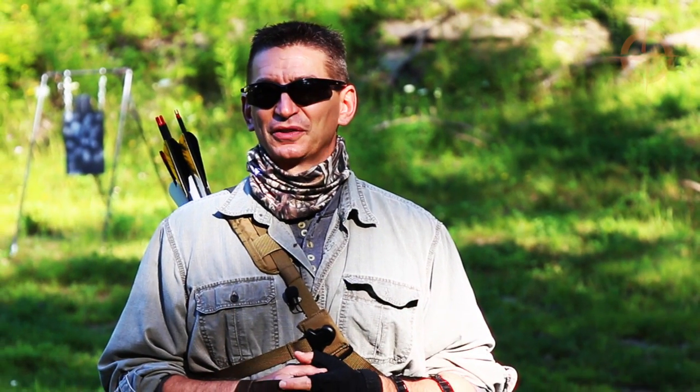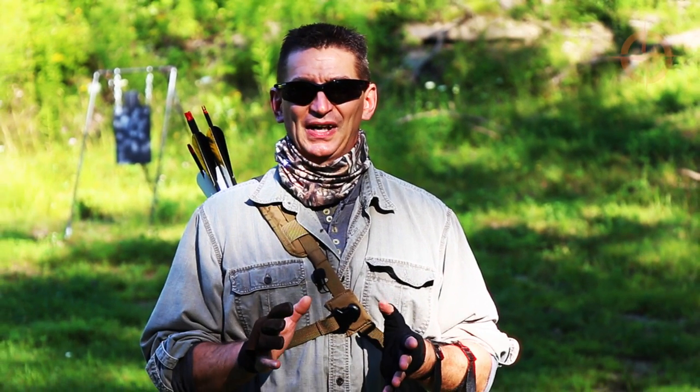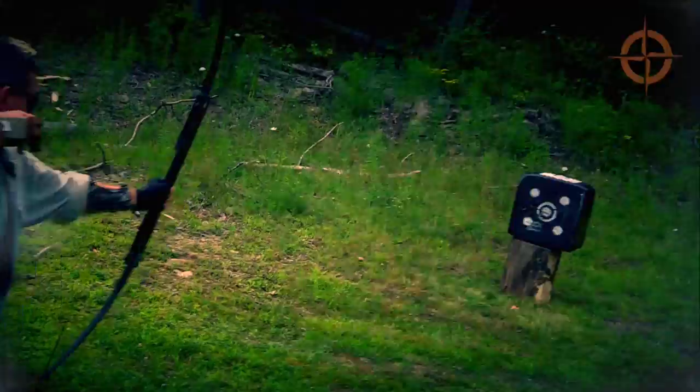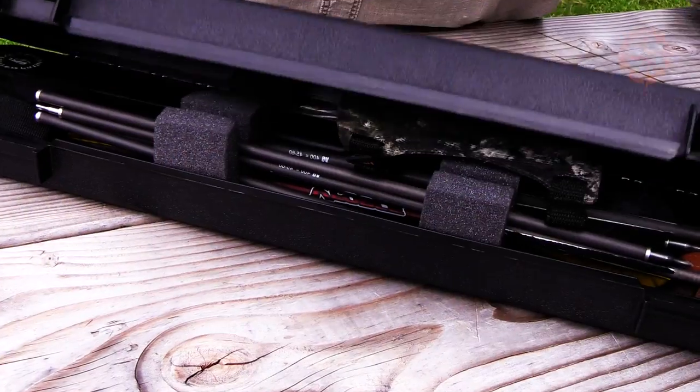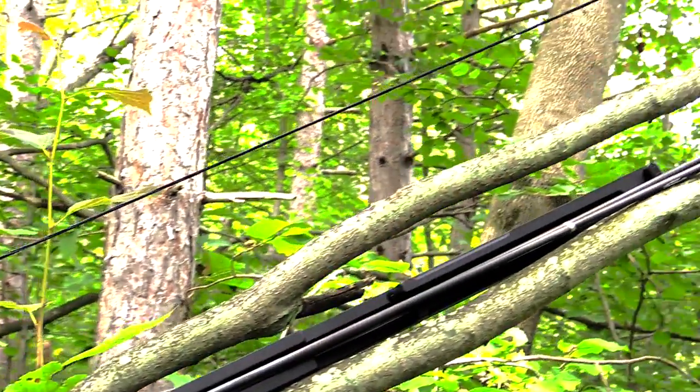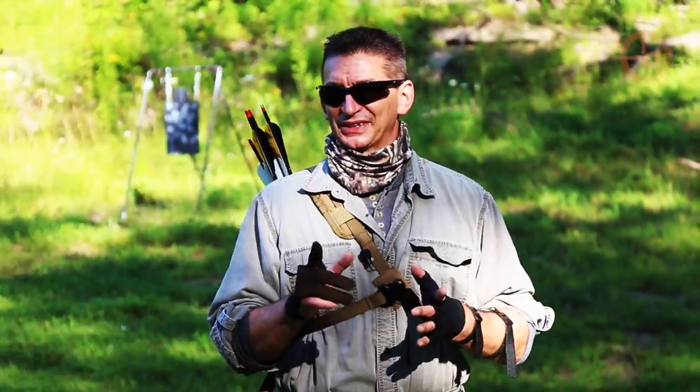Hey, welcome to Ultimate Survival Tips. I'm David, excited to finally get some time at home and out on the archery and shooting range. Today we're going to continue our series on survival weapons and take a look at a pretty cool survival longbow that I've been enjoying for over a year now — the Primal Gear Folding Survival Bow. Let's get started.